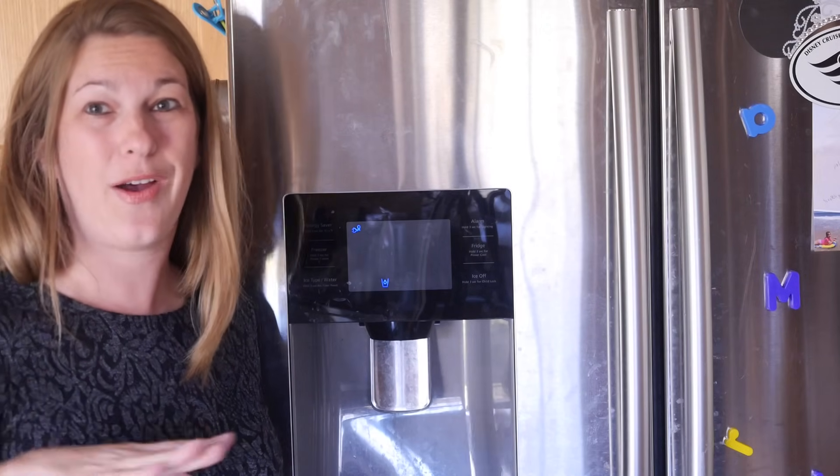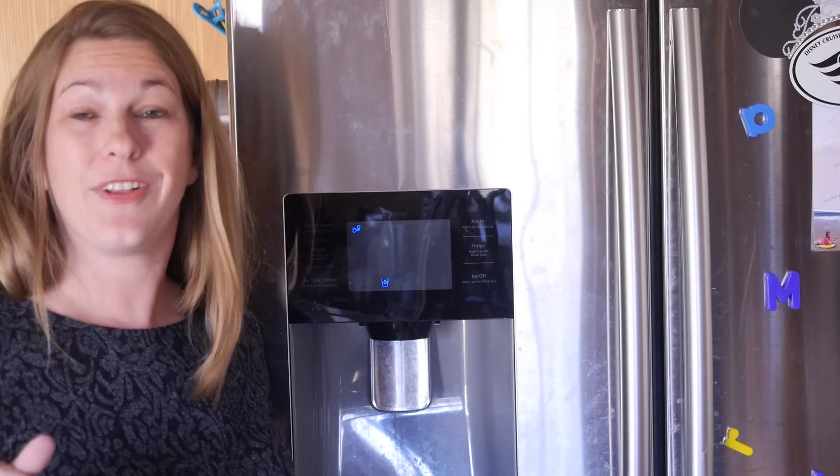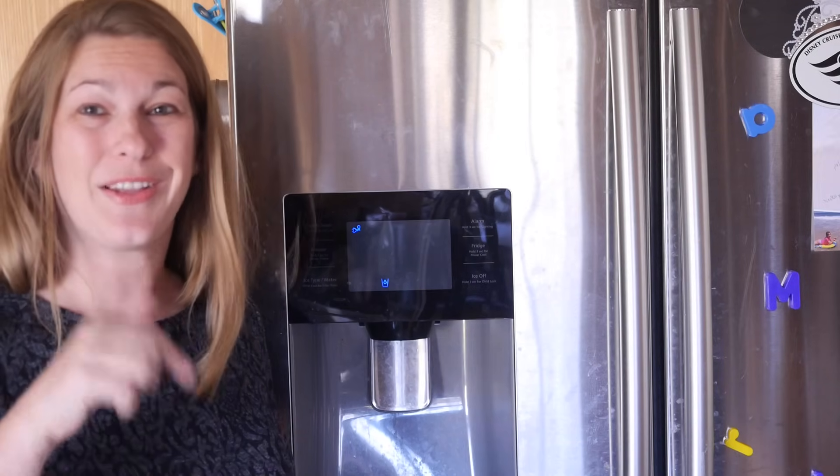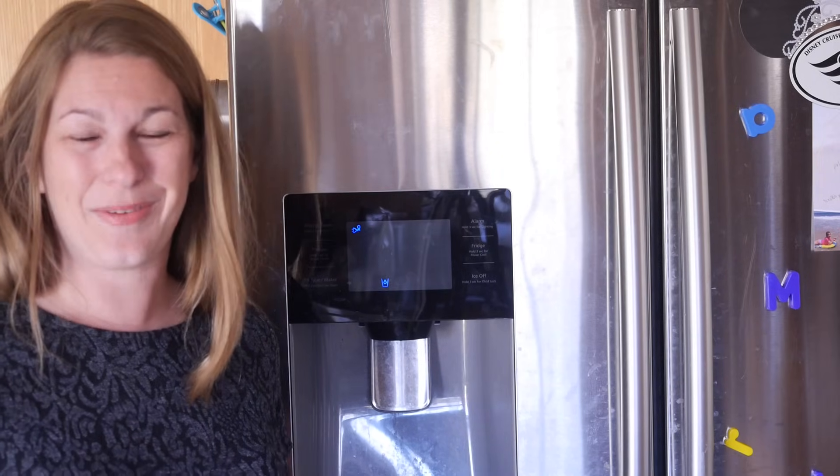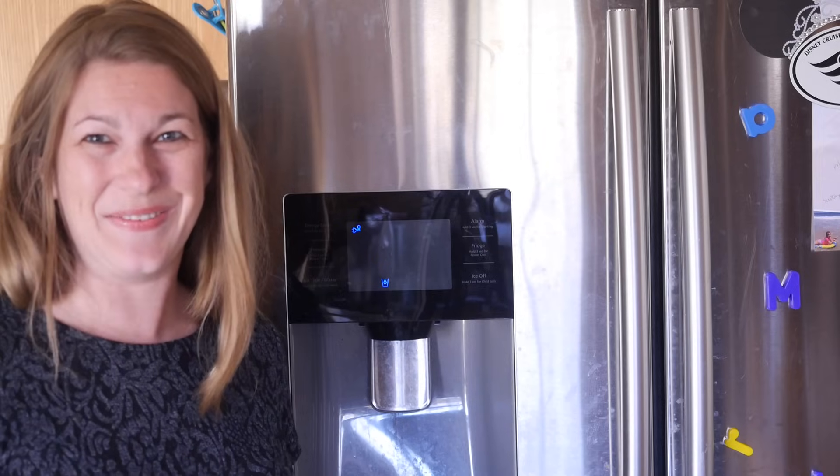If you have any questions, leave them in the comments below — I'd love to answer them. I will have an Amazon affiliate link to the water filter below. Please give the video a thumbs up, share with your friends, and stick around for more videos. I'll see you real soon, bye bye!